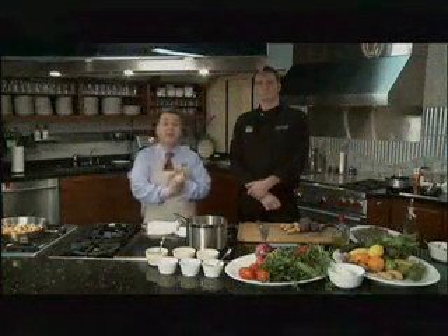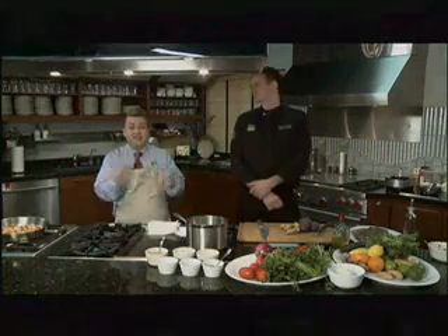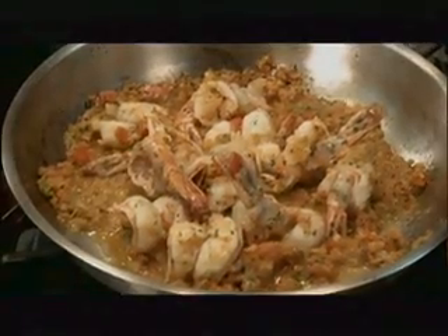Welcome back to Northwest Cooks. I'm Nick Miles and we're in our Bradley Design and Education Center. Thanks to Cisco, they provided us with another great regional chef. It's Sean Smith from Portland Spirit, and we have already made a shrimp dish.